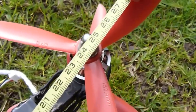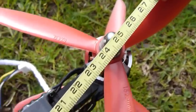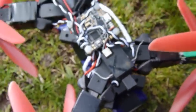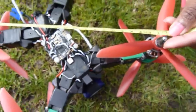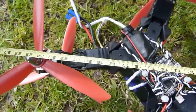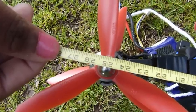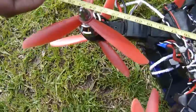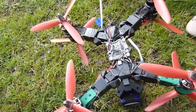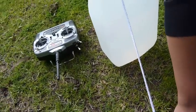The craft is 249 millimeters, and measuring the other side too — it's also 249 millimeters. Now we are going to measure the payload. We are going to use water for the payload.